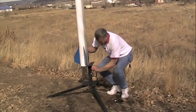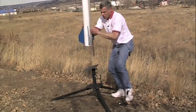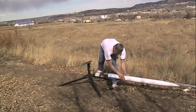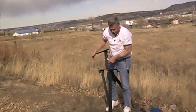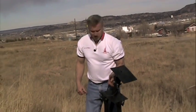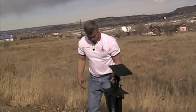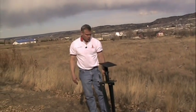Once you get your rocket launched and it's time to go home, you can pull the rod out, the rail off, and you just pick it up and the legs fold down. It weighs probably around 30 pounds, so you can pick it up with one hand. You can throw it in the back of your truck and then store it in the corner of a garage, and it will stand up just like this.